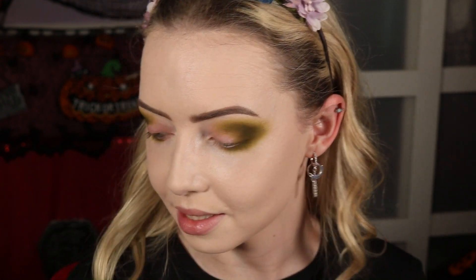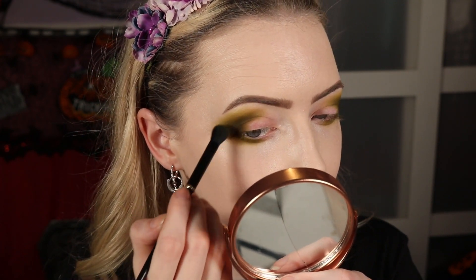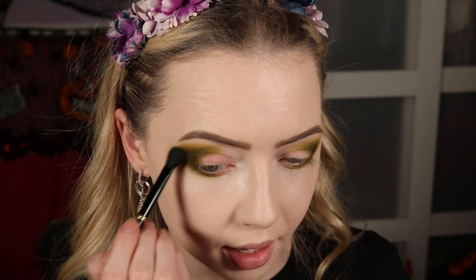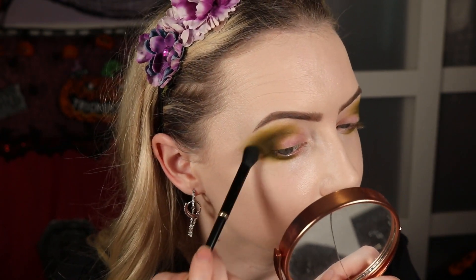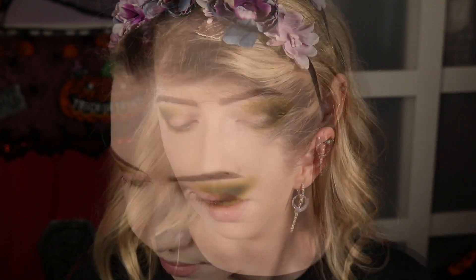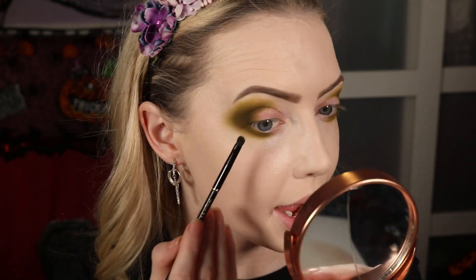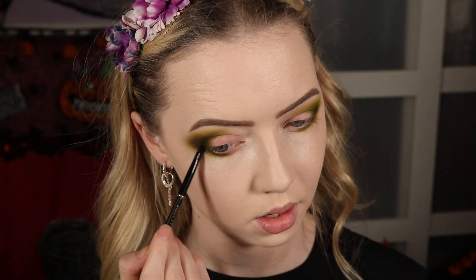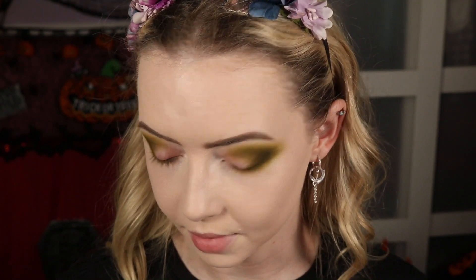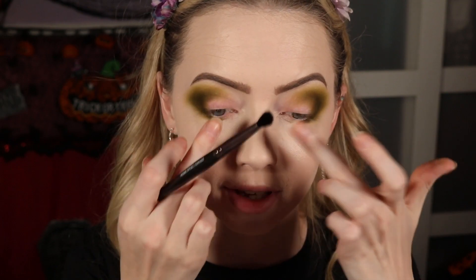That did layer up really nicely. I'm going back in with the very first brush I used for the first green and just going around wherever I feel like I've lost a bit of that lighter green to add it back in. Taking that same shade on the K10 brush — the small one we used for the lower lash line — right into the root of the lashes, making sure to connect on the outer corner. I'm loving these colours and I actually really like the formula.